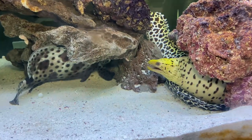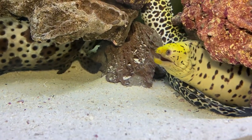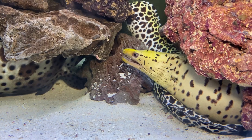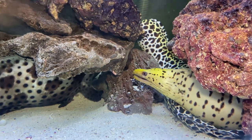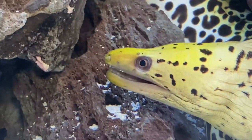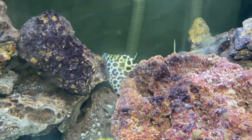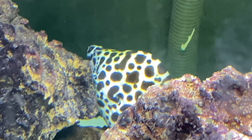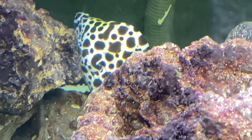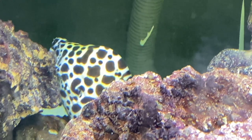A few more things about eels: they're definitely nocturnal, they don't have the best sight, and they look a lot more aggressive and mean than they really are. I feel like they're beautiful — look at this eel. The teeth will have you feeling a little nervous. And the Tesla moray is getting big — look how fat his head is now, almost the thickness of a baby's bottle.